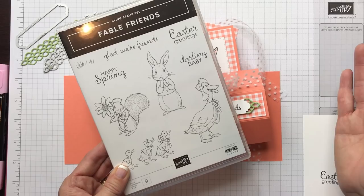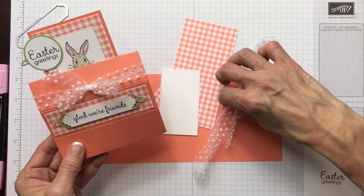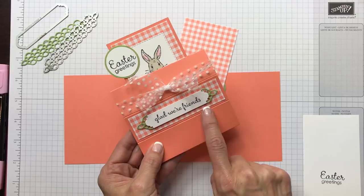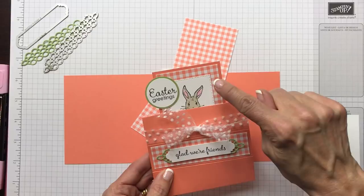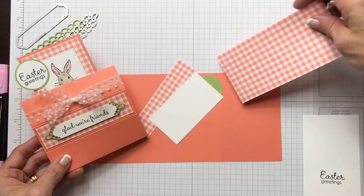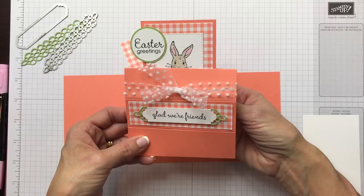I use some great products from the occasions catalog and the annual catalog — this beautiful whisper white tool ribbon, so pretty and eastery. We're also using the gingham gala paper, one of the new in-colors Grapefruit Grove, our rectangle stitched framelits, and a couple framelits from the petals and more framelits set. Remember, I always have all the materials, products, and tools I use on my blog CindyLeeBDesigns.com.